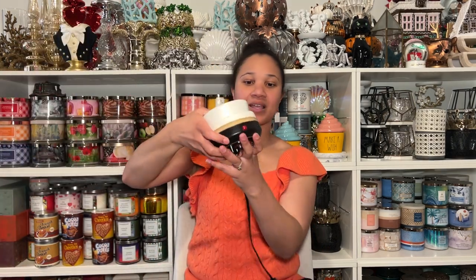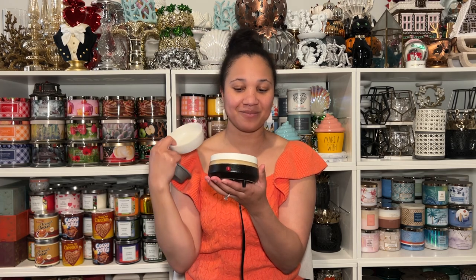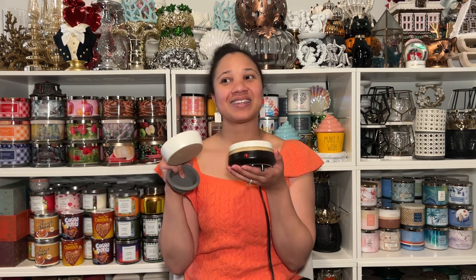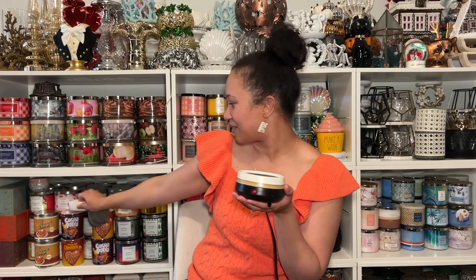So we are first going to start off with this warmer here. This warmer is one that I purchased from Aldi's. Aldi's is a great place to pick up random items every now and then — they have like great three-wick candles. You can see right here — tobacco petals, trying to be one of my faves, total fave. It should be in stores right now, like if you see it, pick it up, thank me later.